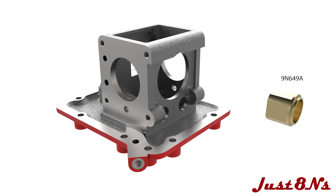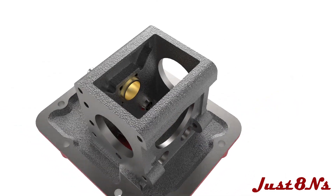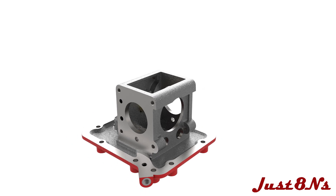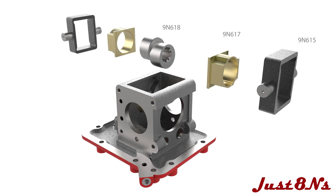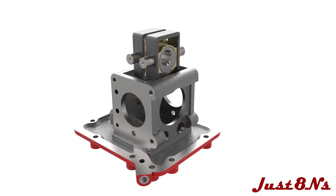Place the power take off shaft bushing in the housing as shown. Then assemble the cam and pistons by placing a cam block and piston on both sides of the cam, and then inserting the assembly into the housing.